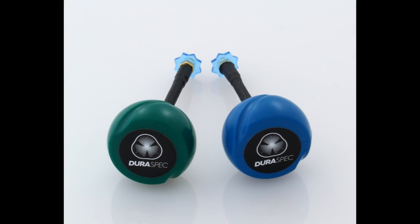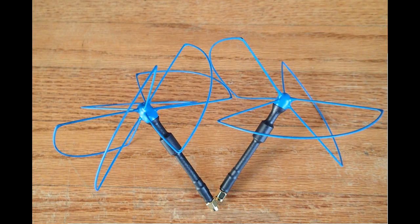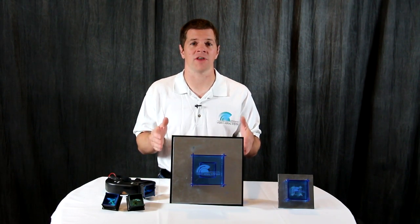Pair the Crosshair with a Cloverleaf, a Skewplaner Wheel, a Mad Mushroom, an Airblade, or a Cyclone — they all work well with the Crosshair Antenna on the receiver. The Crosshair Antenna is compatible with all FPV receivers.